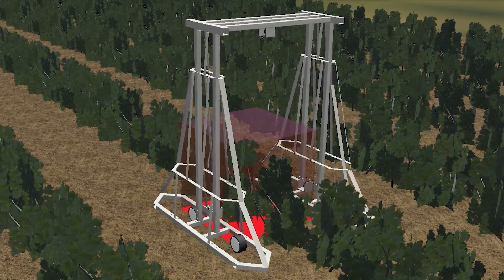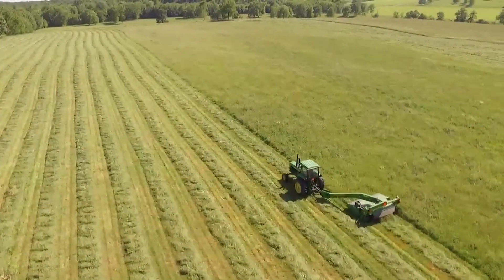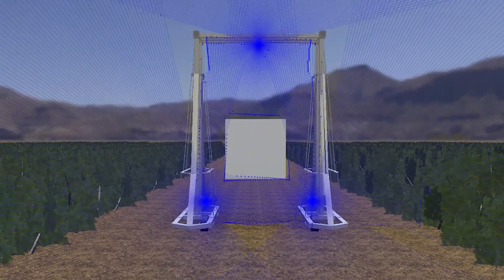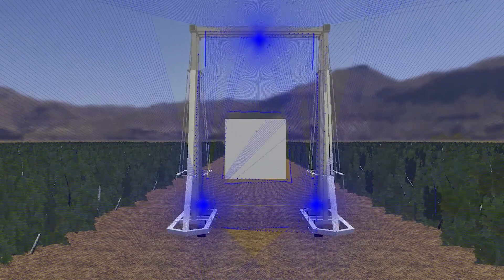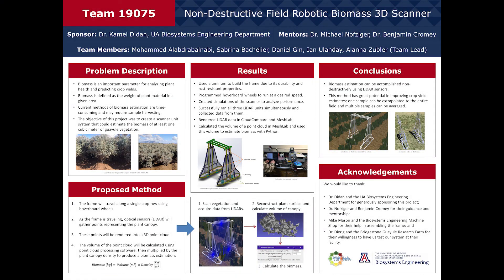This estimation can then be compared to the actual biomass of the plants, which is found by harvesting, drying, and weighing them. Other requirements can be simultaneously verified during this test, such as the operation in outdoor conditions and non-destructive to plant requirements. The data necessary to verify these requirements can be collected or observed while the entire unit is in use. However, before beginning verification acceptance testing, smaller functionality tests will be performed to ensure all electronics are operating properly.